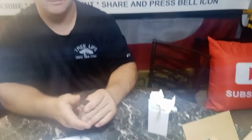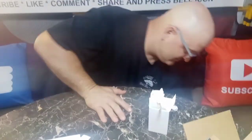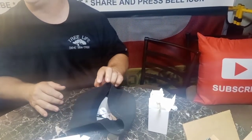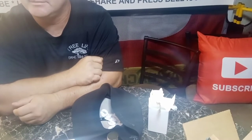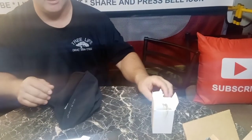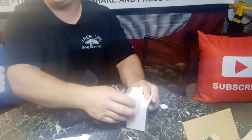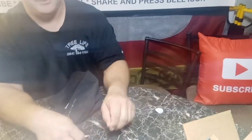I bet you can't! I told you it's strong, huh? You gotta slide it off the side. Alright, we got one more package to open and then we can go. You can get it off? Get it off! I need this - that's strong, huh? I need that.